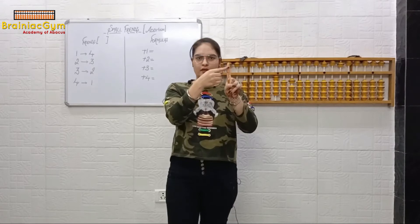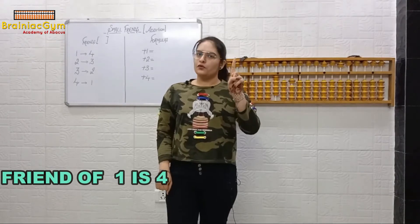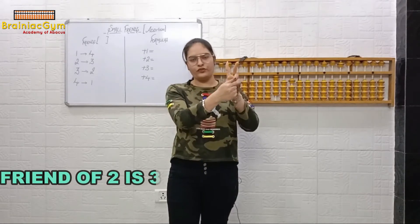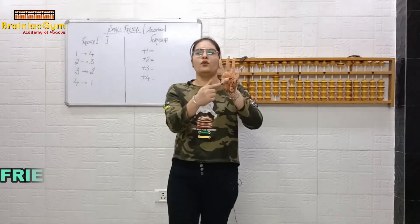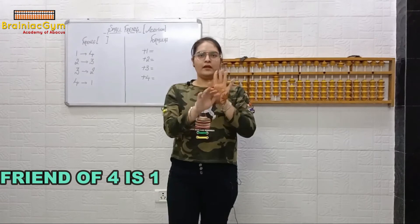Now I'll ask you: what is the friend of one? Open one finger and close the rest. The fingers that are closed are the friend of one. So the friend of one is four — four fingers are closed. Friend of two? Look at your hand — how many are closed? One, two, three. So friend of two is three. Friend of three? Look at your hand — two are closed. So friend of three is two. Friend of four? One. Friend of two? Three. Friend of four? One.